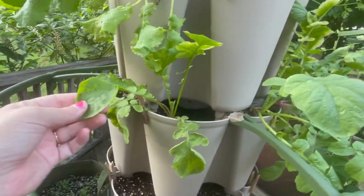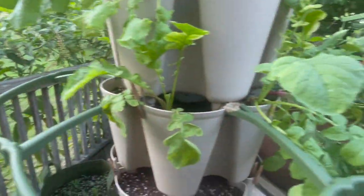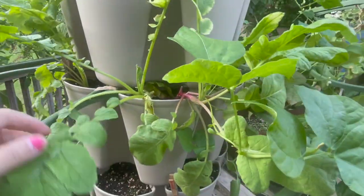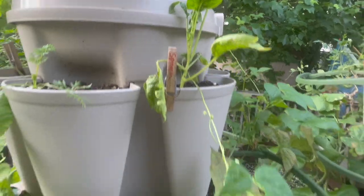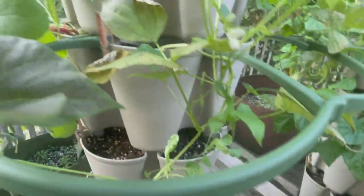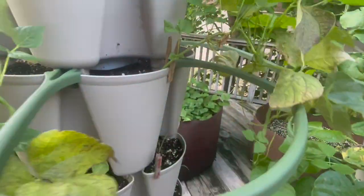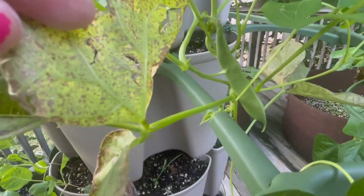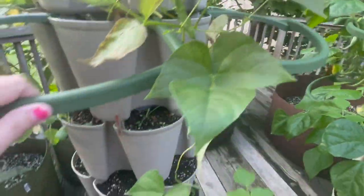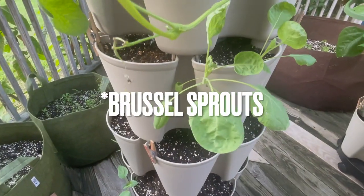With the radishes, we're going to harvest those — that's ready to harvest. We have some spinach that's hanging in there. And then this is pinto beans, so it is flowering. We also have some beans over here, more pinto beans and more spinach.